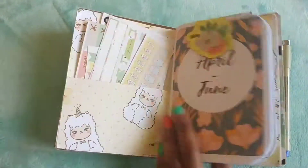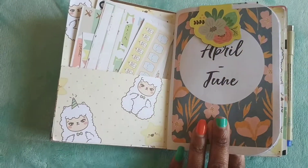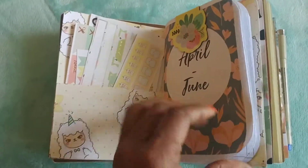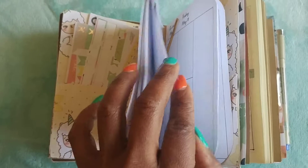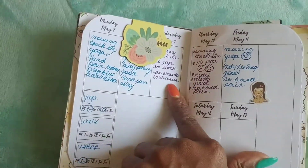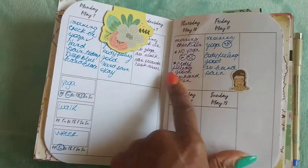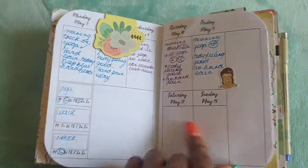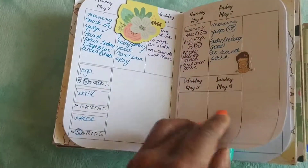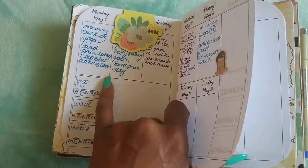This insert I actually printed off — I can't remember the name but I will add a link in the description — and my idea with this insert is to have my wellness tracking. Every day I wake up in the morning and briefly write how I'm feeling: do I have any aches and pains, did I do my yoga? I try to track my water intake, how much I'm walking, and my daily yoga here.